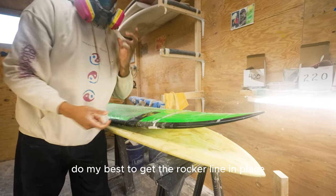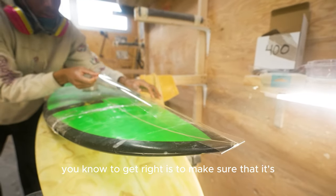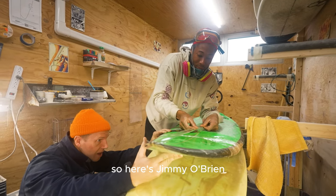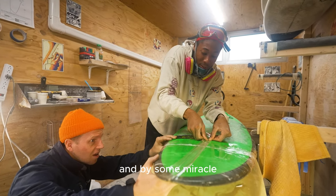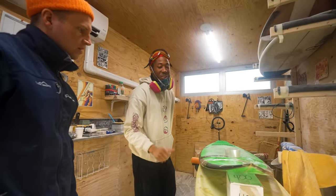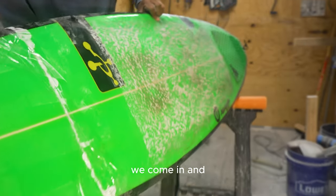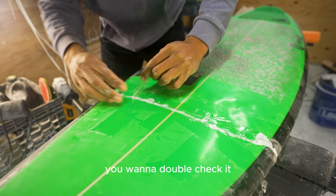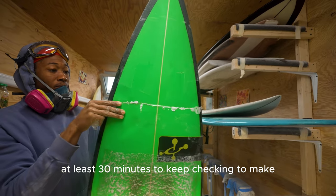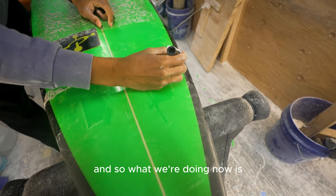There are a few ways to do this — some people do it standing up. The only thing you want to get right is to make sure it's in the same spot after it's hardened. Jimmy O'Brien, a local shaper, happened to walk in at that exact moment and gave me a tip to put something underneath the board. We leave it to harden overnight. Stay there for at least 30 minutes checking that it doesn't move, because once it hardens that rocker line is set.